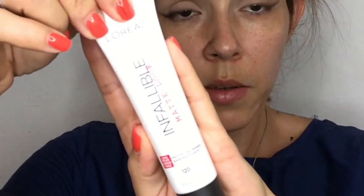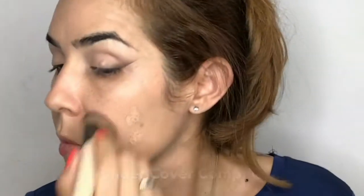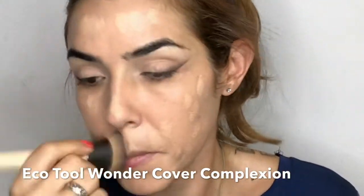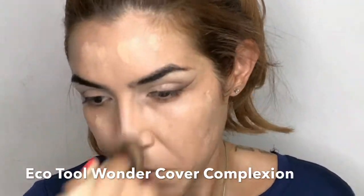For primer, I'm going with the Infallible Mattlock. I'm pressing it to my entire face using my fingers, pressing, applying and blending at the same time. For foundation, I'm using my CoverGirl Outlast Stay Fabulous Foundation in shade 845. With my EcoTools Wonder Cover Complexion Brush, I'm applying the foundation in tapping motions and buffing it into my skin.